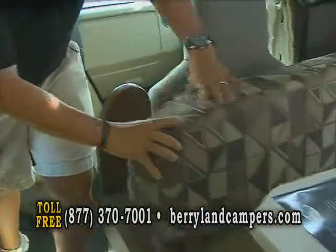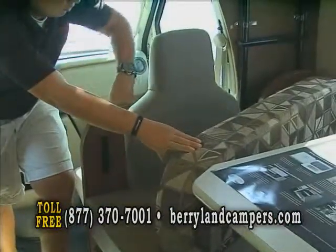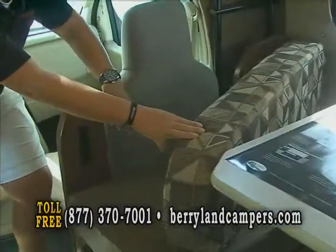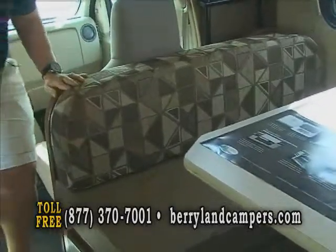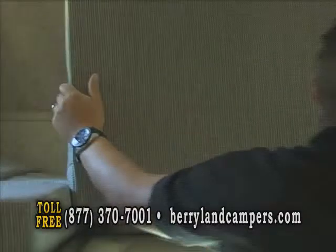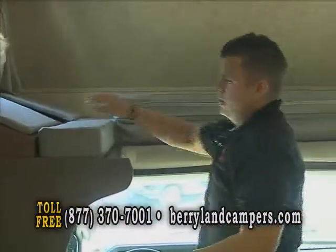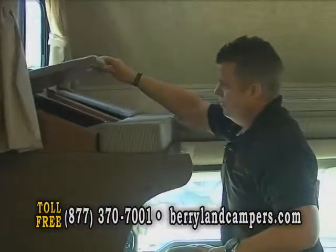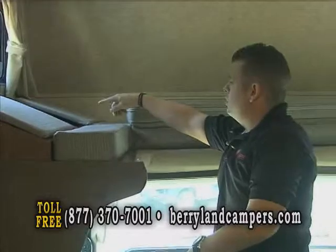Another nice thing that Forest River does in this floor plan is they make this cutaway here where this seat can actually lean back. A lot of manufacturers are going to have a hard back surface here with the chair only allowing you to go back so far. This allows you to have way more room to lean back and get comfortable on long trips. As you see up here in the front, you're going to have a nice bunk area. This system has a hard-backed bottom, so when you flip this down, it's braced and you have a full bed. Or you can flip it up and have nice headroom to get in and out of your cab area. You'll also have two storage cubbies here and a 110 outlet for cell phone chargers.